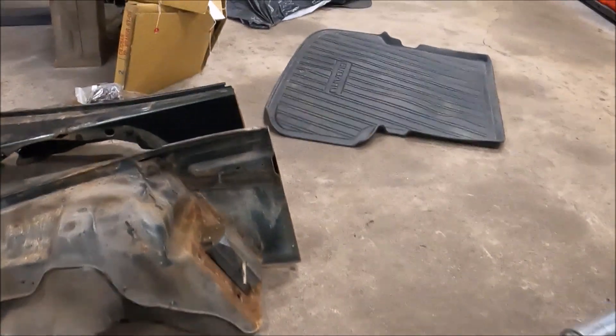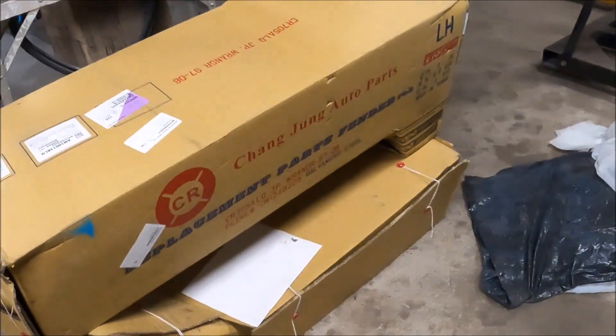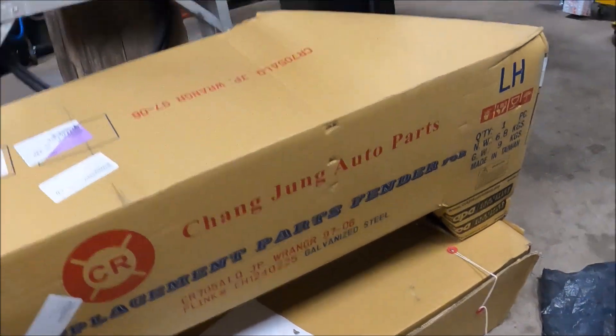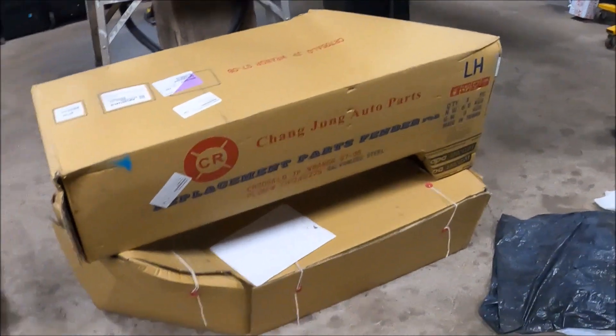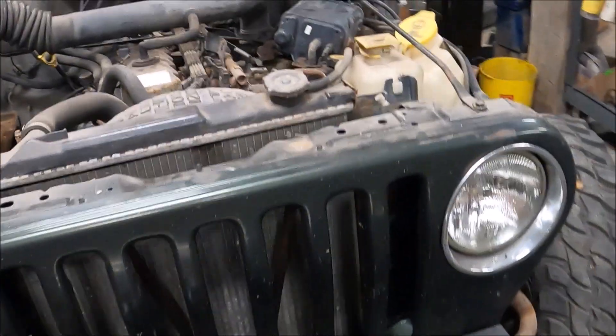I picked up some new premium Chinese fenders — you can tell they're premium because they're Chang Jun, and everyone knows Taiwan makes the best American car parts. So yeah, we got some new fenders that are going to be going on it.